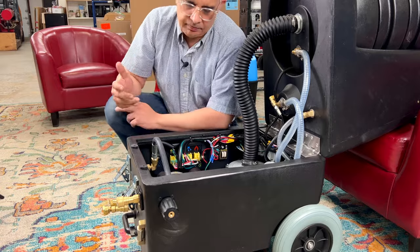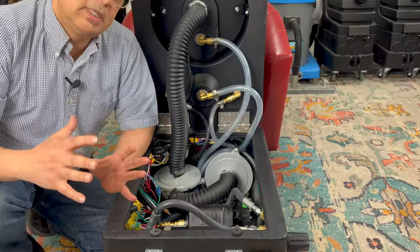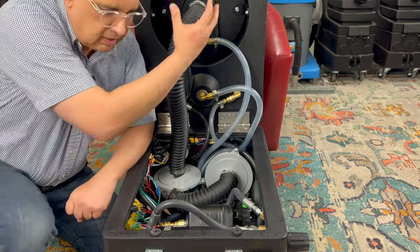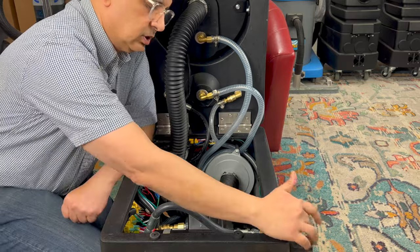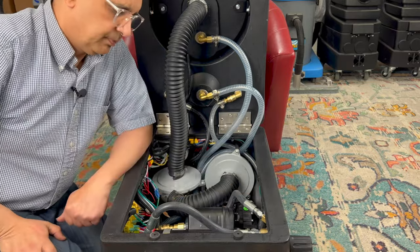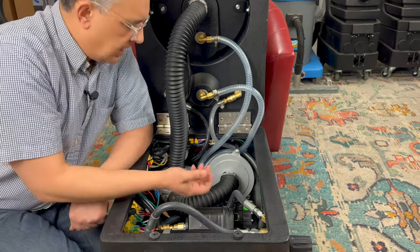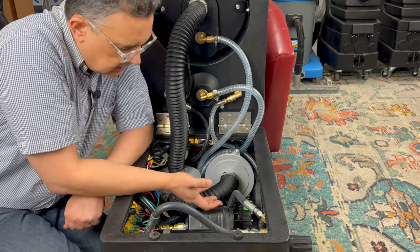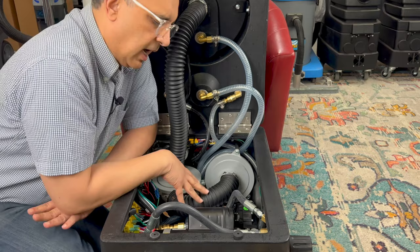Inside here is your pressure pump. Your pressure pump is the 800 PSI pump that takes the water you're sending to the machine and makes it high pressure, which is controlled by the pressure regulator and can be seen on this gauge. The water comes out from the front, but prior to that the water is actually coming from this tank and getting into your pressure pump, which is pressurizing it.